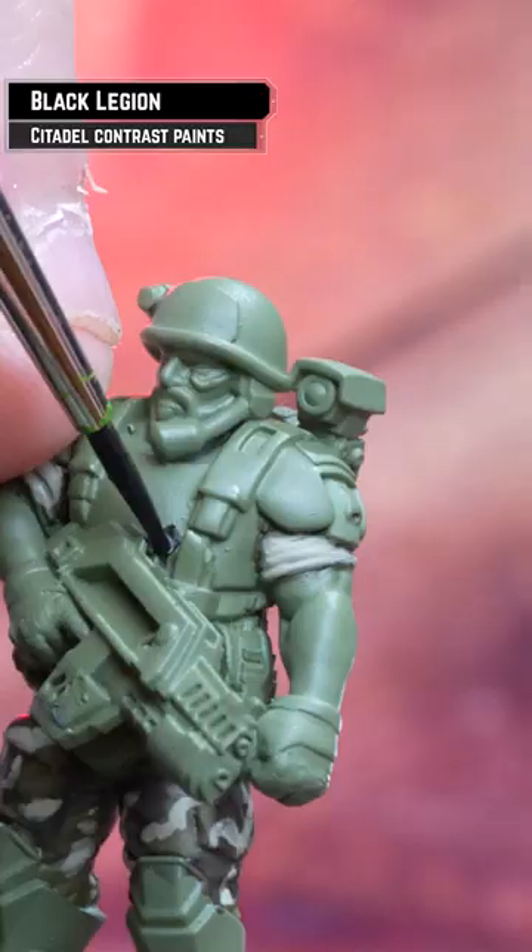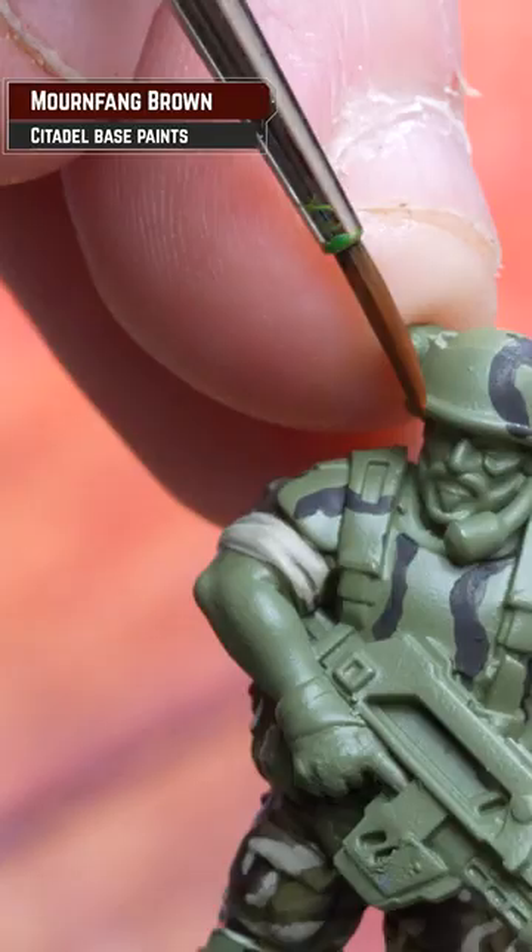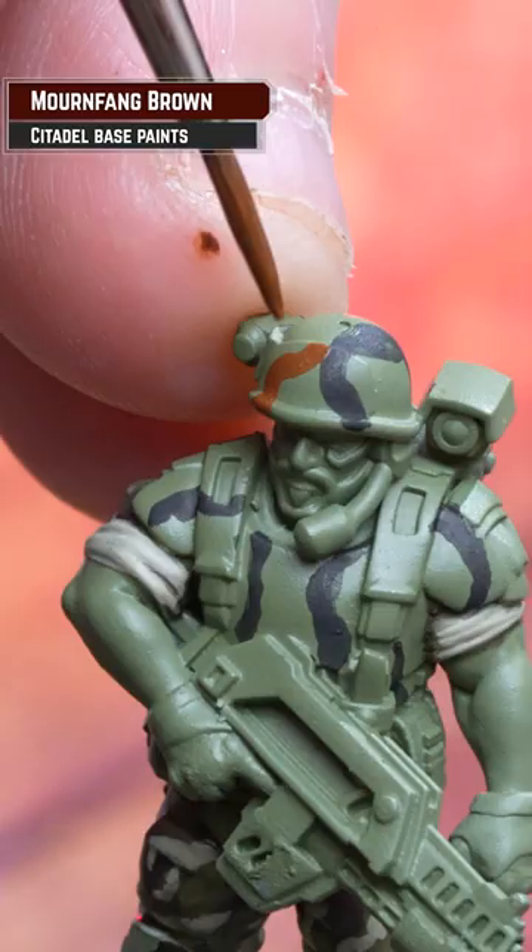For the armour I'm using Black Legion, making slightly smaller patterns on the armour. Then I'm applying Mournfang Brown in large sausage shapes.